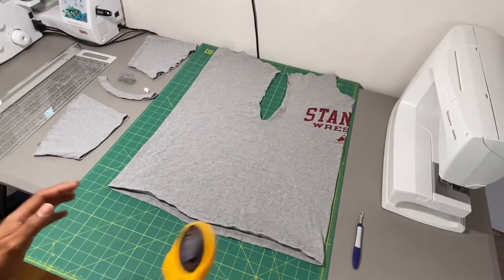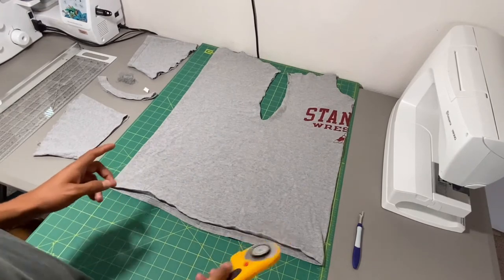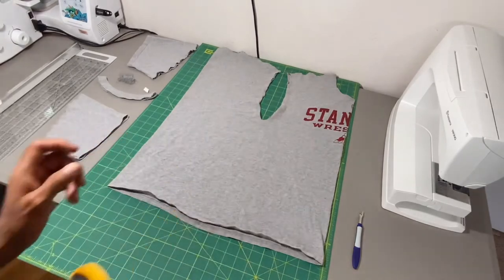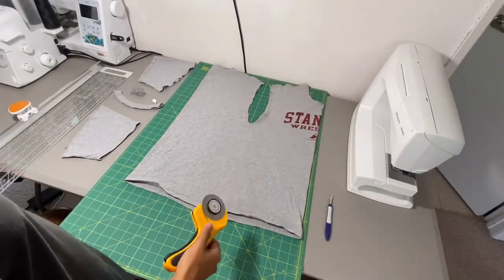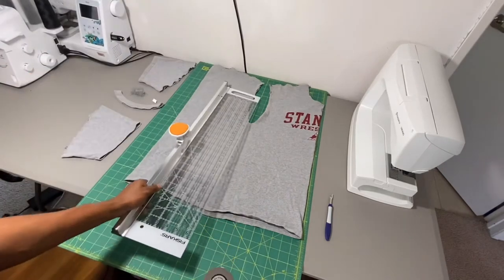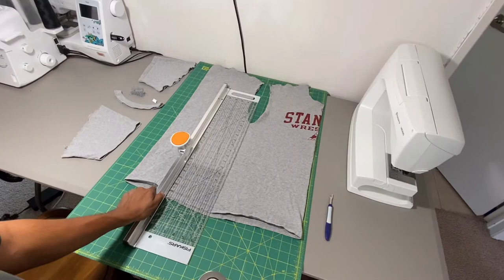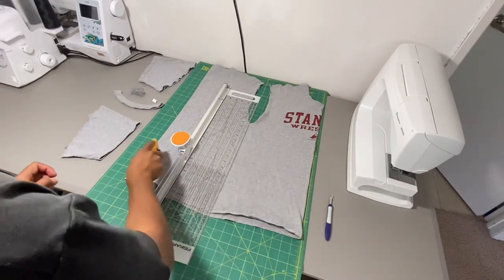Now what I've done is I've turned the shirt sideways so we can separate the front from the back. All we have to do is cut along this bold line right here and we're finished. I've got the rotary cutter out, I've got the ruler so we can make sure this cut is straight — just going to line it up on the bold line and then we cut. This is the front, this is the back.